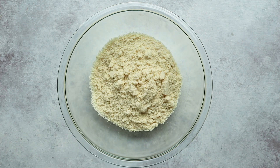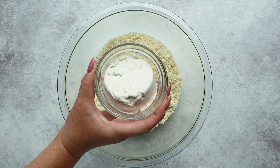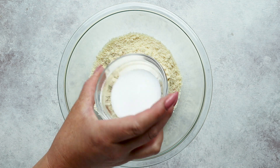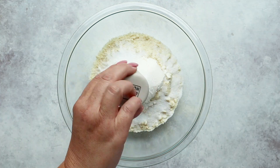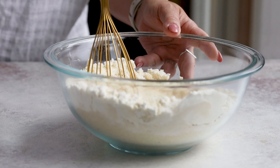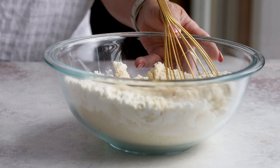In a large bowl, add 2 cups of almond flour, half a cup of unflavored zero-carb protein powder, 2 tablespoons of sugar-free sweetener that measures cup for cup like regular sugar, 2 and a half teaspoons of baking powder, 2 teaspoons of xanthan gum, and half a teaspoon of salt. Then stir together to mix up the dry ingredients.